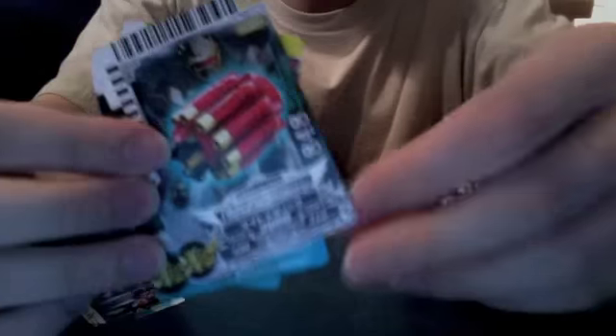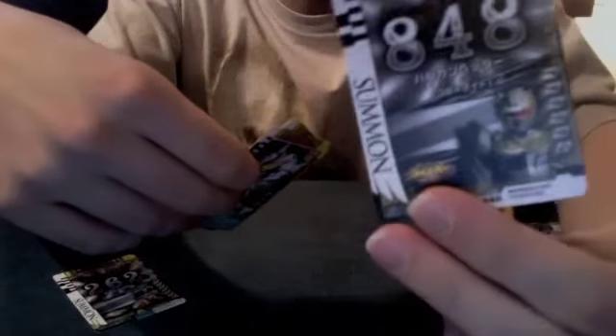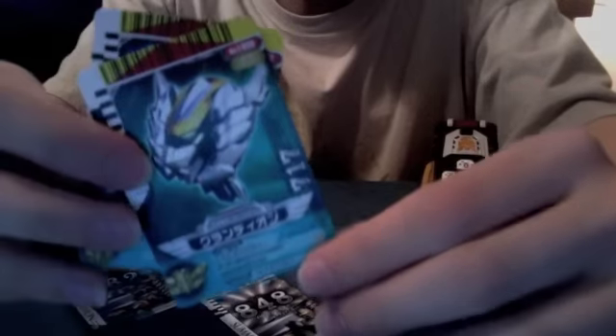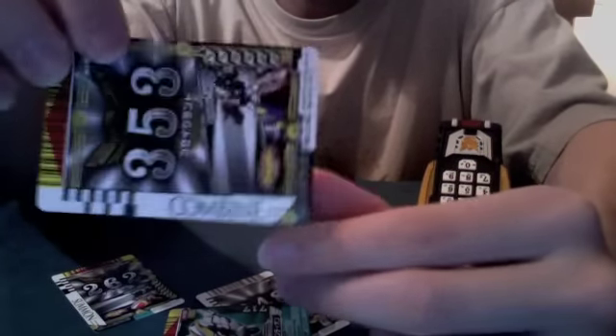Let's start with Gosei Knight's cards — it comes with three. First: Vulcan Header Summon, number 848, Vulcan Header. It also says Gosei Knight on there, with him holding it, just like Red's Strike Sword with the Ten Soder. Giant 848 with Silver, Summon, and Gosei Knight. Second: Groundion Header, 717 — this is a Change card, not Summon, because he is the Groundion Header. Third: Gosei Ground Combined, 353. On the back: picture of Gosei Ground, 353, Silver, and Combined.